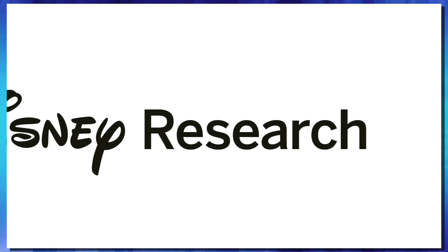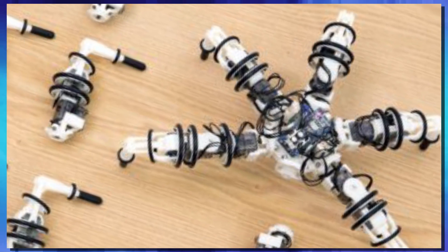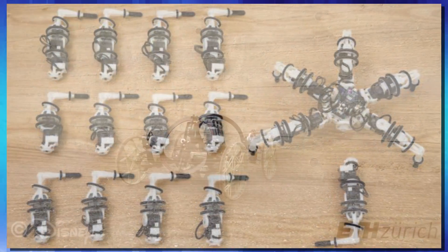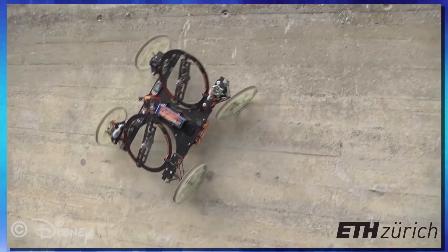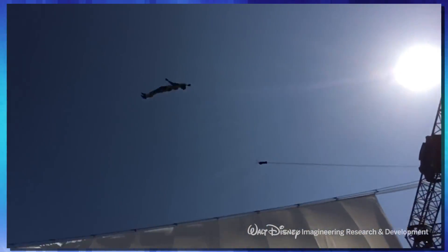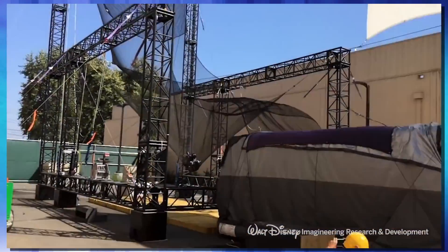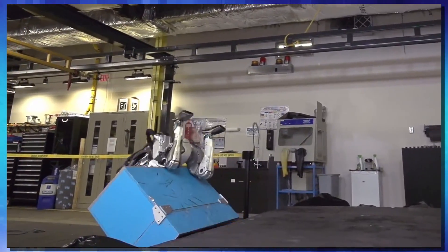But when people think about Disney, they really don't think about the research department. The research division of Disney has brought us things like the Snapbot, or this cool robot car that can drive up walls. And the newest and coolest release from Disney research is the Stuntronics Humanoid Aerial Acrobat. This thing is awesome. Move over, Atlas — one backflip doesn't cut it anymore.